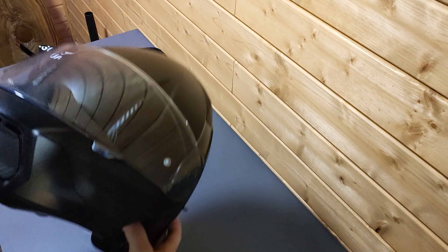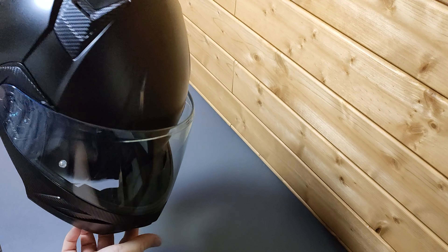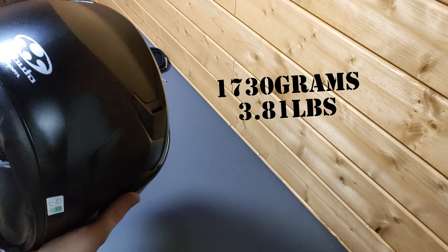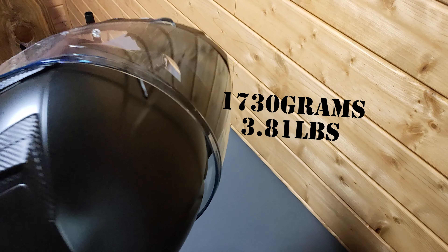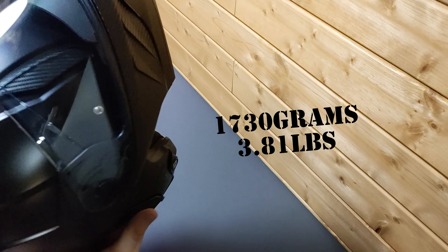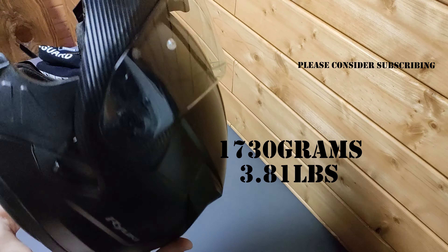I can't believe how light this is. I'll put the exact advertised weight in the video. I really do hope it'll be available in the US. And again, at 30,000 yen, I think that's really a great value for a system helmet.